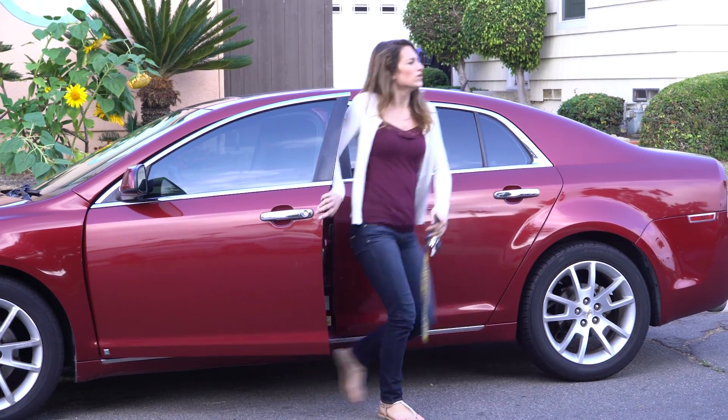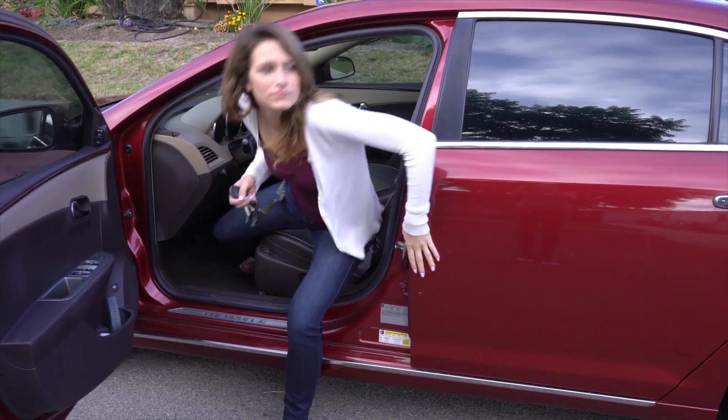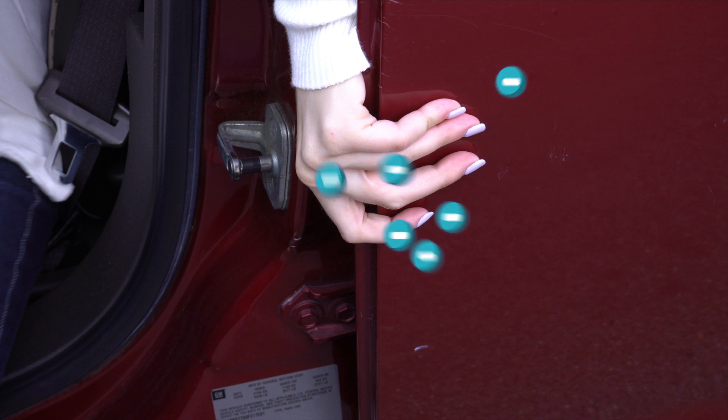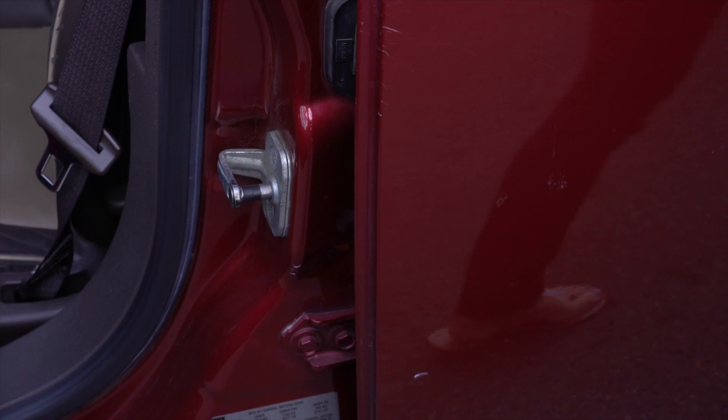To avoid getting shocked by your car while getting out on a cold dry day, touch the outside of the door frame as you get out. That allows the static charge caused by sliding across the seat to flow into the metal frame through your hand, so it never has a chance to build up and shock you. It even works if you're riding shotgun. Sorry, that one was a stretch.